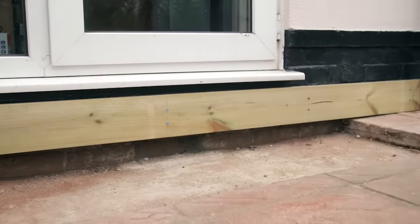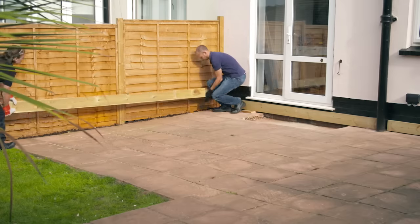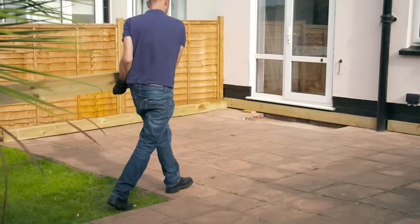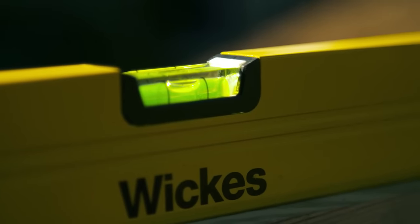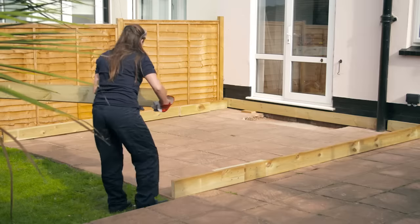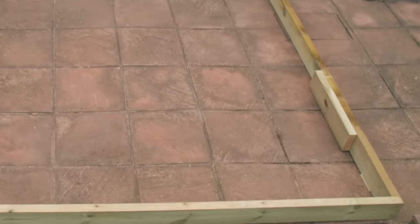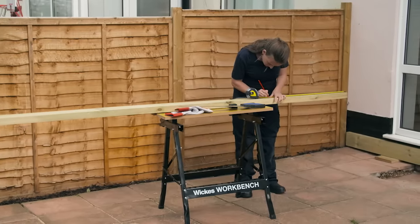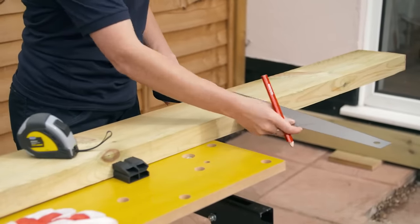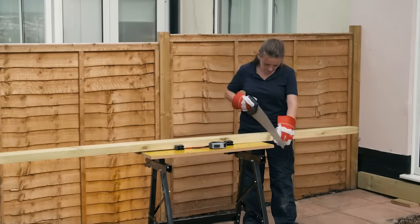Now your wall plate is in position, it's time to build the outer frame using the decking bearers. To ensure rainwater runs off and away from the house, allow for a slight fall — factor in a 2 millimeter fall for every meter. If your deck is longer than your decking bearers, extend the bearer by joining two sections together. Measure out and cut the two lengths needed, then measure out a 600 millimeter joining section, drawing a small line at 300 millimeters to mark the center of the section to help line it up at the join.